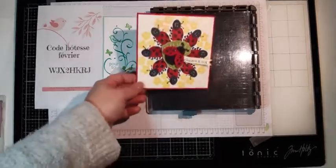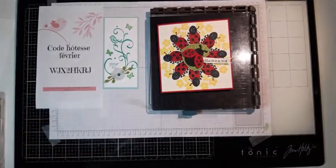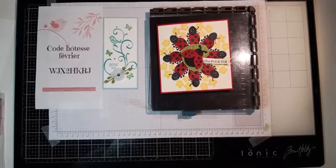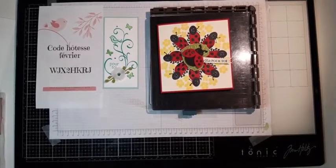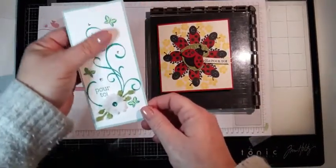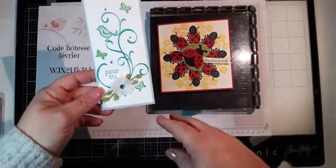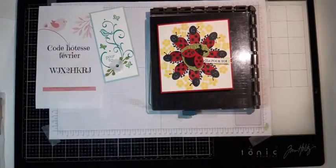Donc là, je me suis amusée avec les petites coccinelles pour faire une carte en rond. Certaines ont déjà fait des cartes en rond avec moi. Bienvenue à toutes pour ce petit moment créatif. Moi, j'ai fait cette petite carte pour envoyer avec mes catalogues, une carte que j'ai faite en plusieurs exemplaires. Je me suis servi du Stamparatus, c'est pour ça qu'il est fait — pour faire des répétitions de tampons et pour gagner du temps, surtout quand on a des faire-part, des cartes en grande quantité, des cartes d'anniversaire, des cartes de vœux.